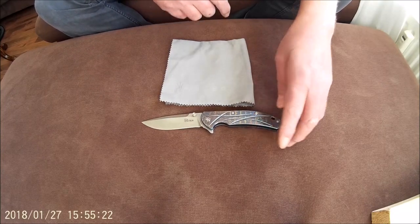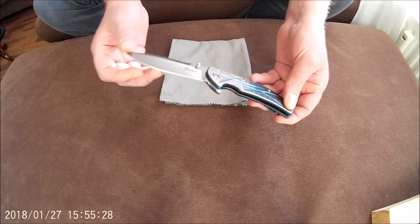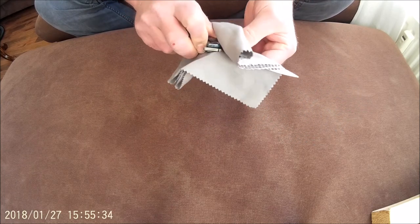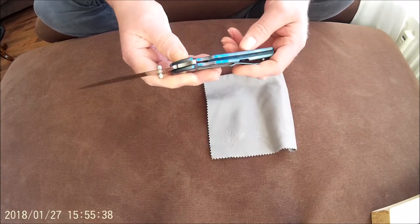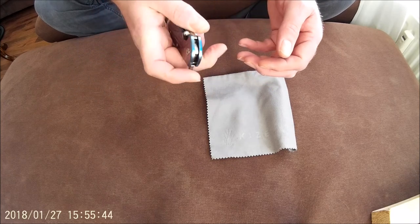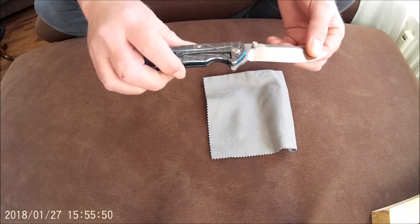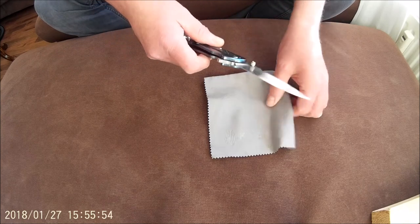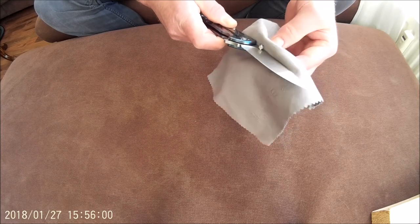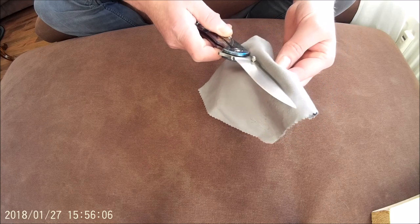Hello, Dutch Knife Collector here. Today I want to show you the Kaiser KI4421A1. Because of all the new models Kaiser brings on the market these days for 2016, I thought I'd get an oldie from Autumn 2014, and that is this one — just to show in comparison with the newer models, and just to show how well Kaiser makes their knives from the beginning.